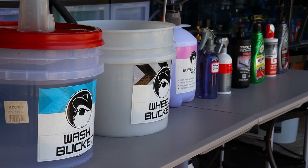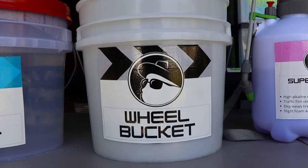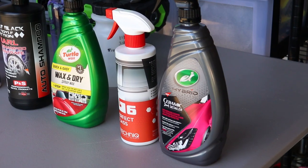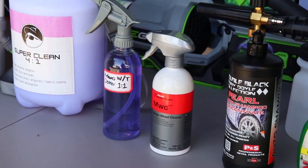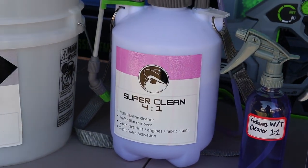Despite my package being called a standard exterior detail package, it is by no means a simple once-over with simple products. I will showcase my work with several high-end detailing products that I use to ensure high cleaning output, as well as extended protection for the time to come on the vehicle's adventures. Lots of work here, so let's get on with the show.